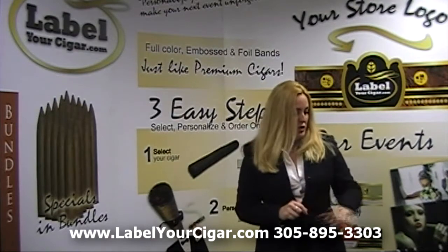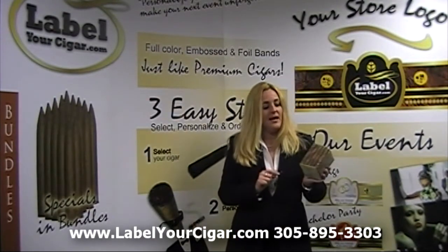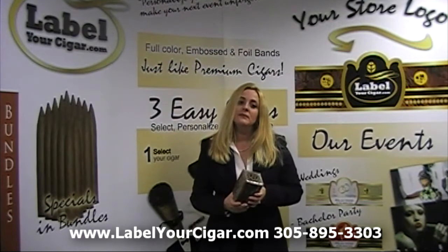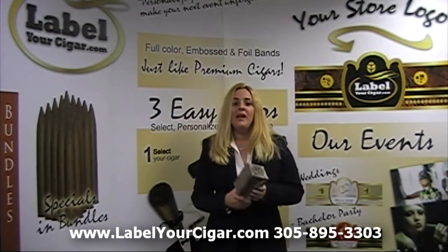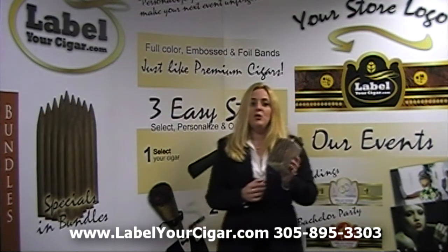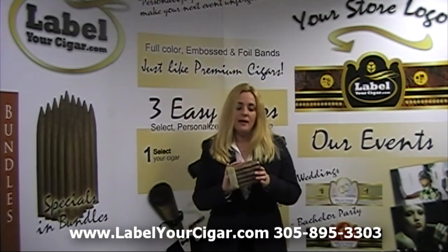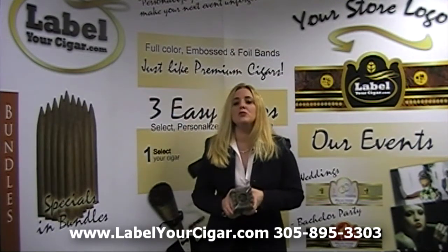Lastly, I'll be showing you the barber pole — our very popular barber pole. This is a combination of Connecticut and Havana wrapper. The capa is Connecticut Ecuadorian. The Havana is Havana Criollo. The banda is Sumatra from Ecuador. The viso is Estili from Nicaragua. The ligero is Troje from Honduras. And the seco, which is our Cuban seed, is again planted in Honduras.